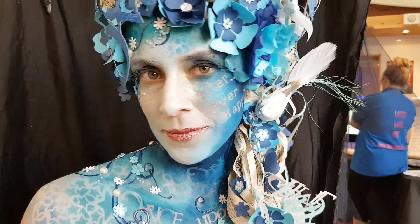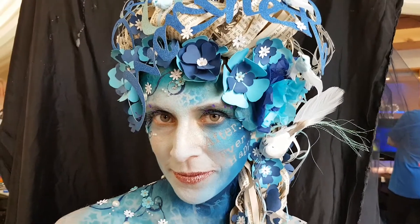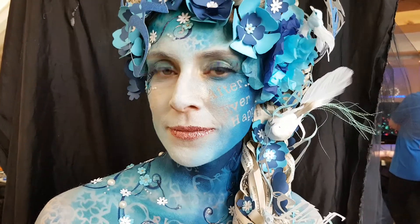This is body painting by Kat, painting with Paintopia at the Paradise Wildlife Jam 2018, and I've been painting the lovely Isabella.